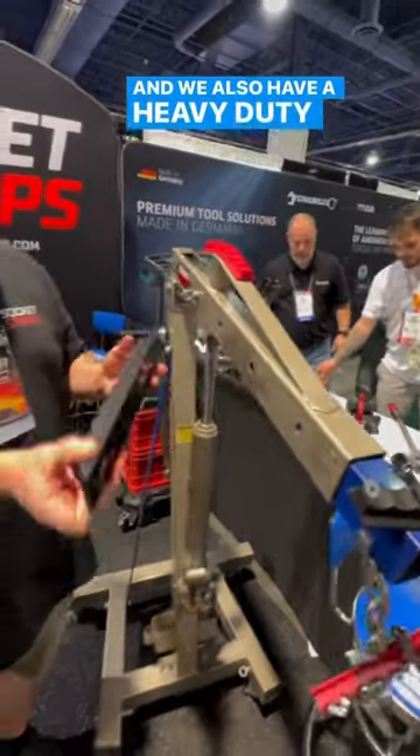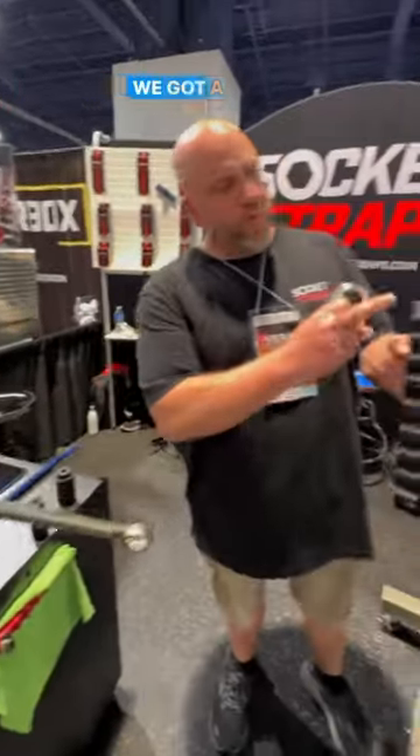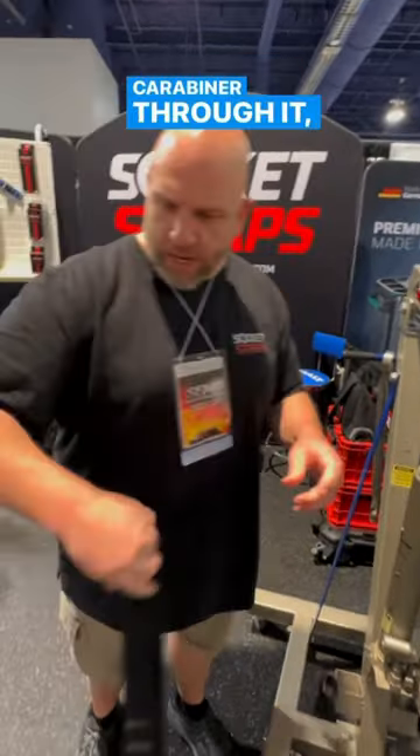We also have a heavy-duty version, which is about three times as strong. We've got a hole in the top so that if you want to put a carabiner through it, you can hook it onto your belt or something like that.